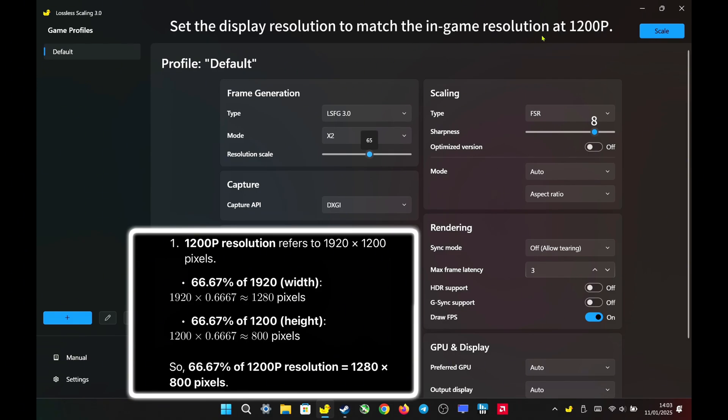Set the display resolution to match the in-game resolution at 1200p. Set the frame generation type to LSFG 3.0 with X2 mode. For a resolution scale of 1200p, set it to 66%, allowing the game to render at 800p and upscale to 1200p with barely noticeable loss in image quality. Since 66% is not available, I chose 65% in resolution scaling, as there are only two options between 65 and 70.